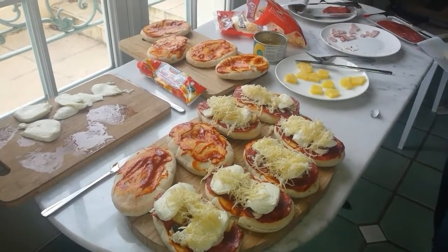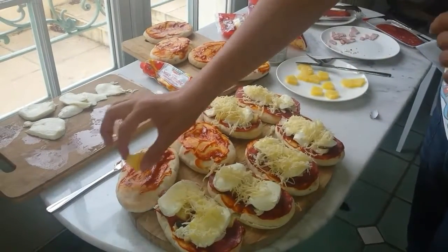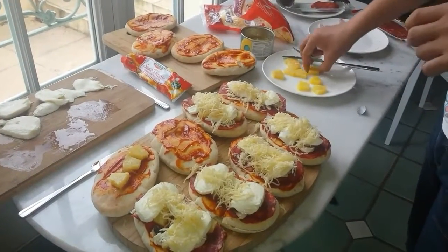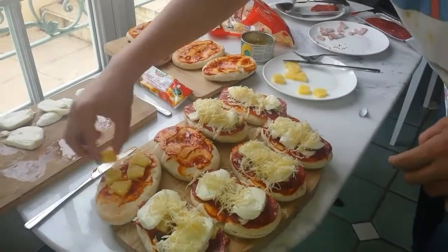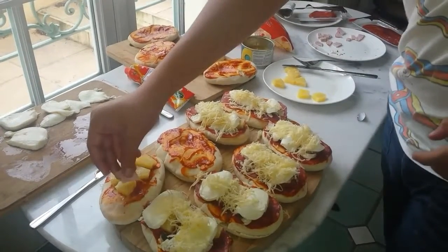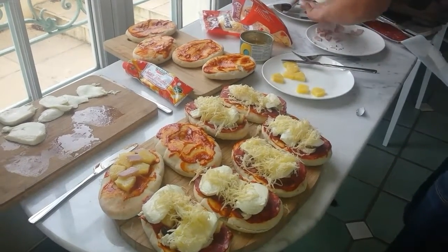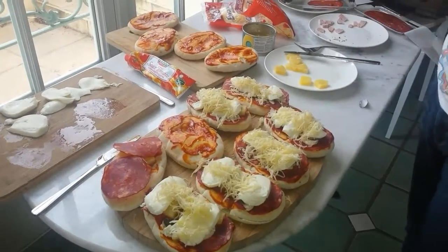These pizzas are done — time to make my pizza. I like a load of pineapple on it, so a load of pineapple I'm going to have. Okay, that fell off. Always like a little bit of ham, not too much. A bit of pepperoni to cover up the pineapple.